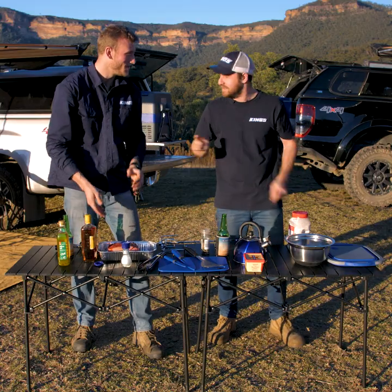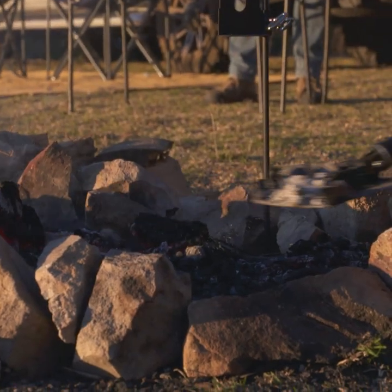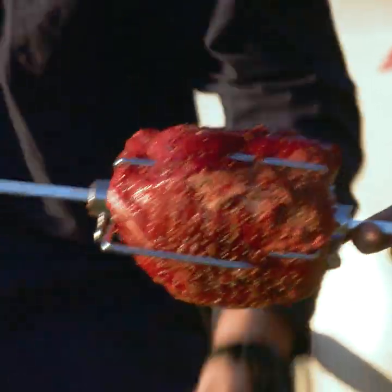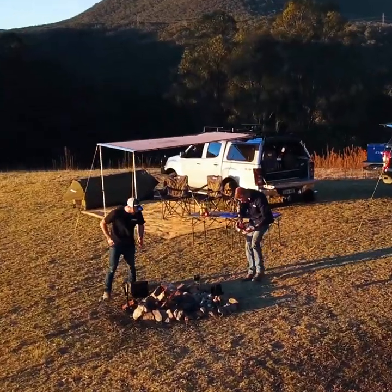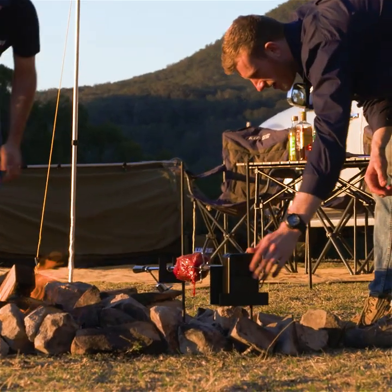Alright, I'm going to get the coals ready. Coals are ready. Now it's ready to go on. So with the roast on the rotisserie, it's time to make our damper.